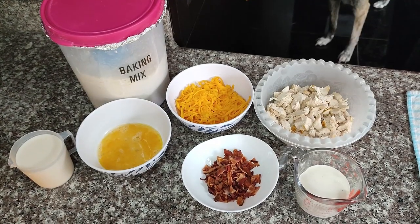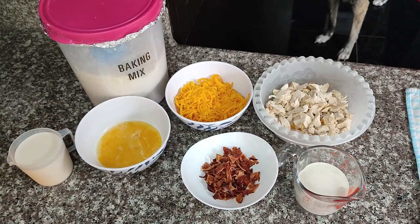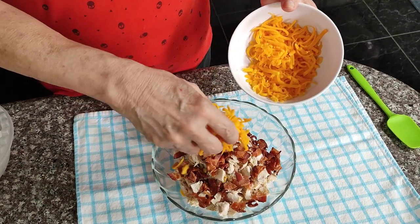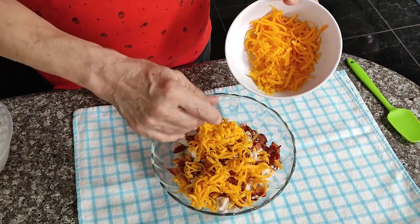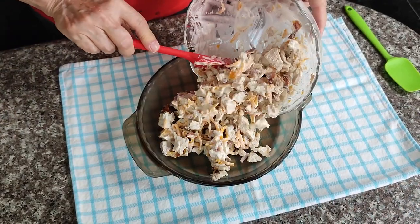Hi there, this is Terry and welcome to Cat Scratch Kitchen. Today we're going to make another delicious dinner. And if you're new here, I'd love it if you'd go down and take a second to subscribe. That way you won't miss a thing coming up.